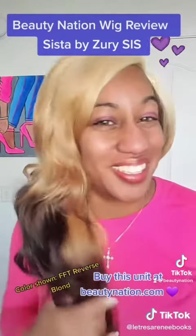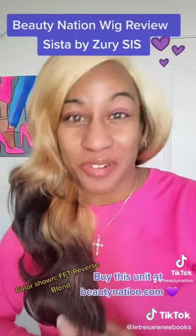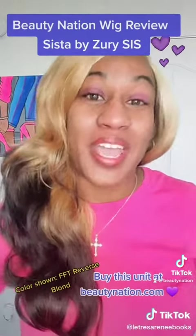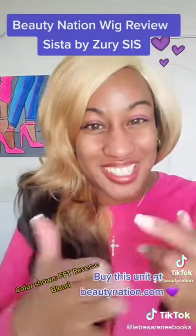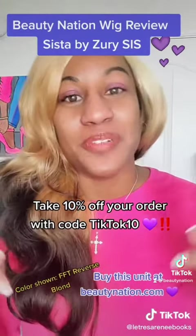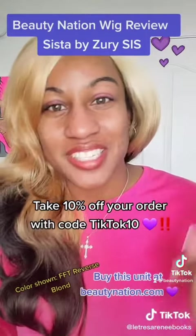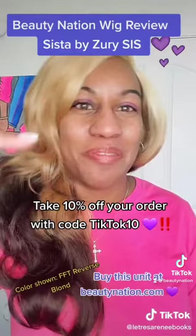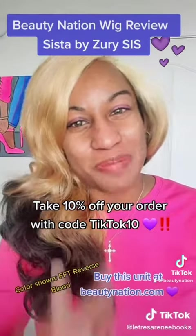I'm going to do a top five reasons why I don't like this wig — I'm going to do a video on that soon. But if you do like this stuff by Zuri Sis, check us out at beautynation.com. You'll get 10% off your order if you use code TIKTOK10. Please don't forget to like and subscribe, hit that like button and follow me for more videos. Peace!